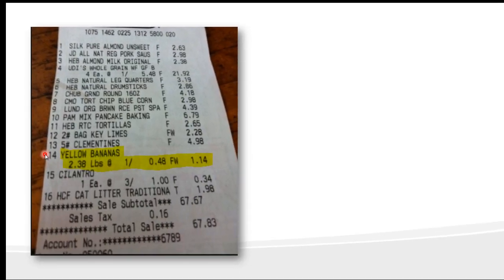Here's an example receipt. Item number 14 shows yellow bananas, 2.38 pounds — that's how much was purchased — at 1 pound for 48 cents. So whoever purchased the bananas bought 2.38 pounds at 48 cents a pound, which comes to a total of $1.14. This is just one example — you can look through this receipt and see some others.